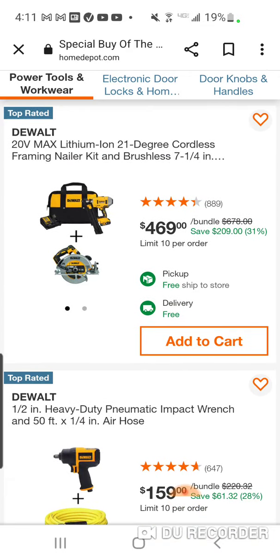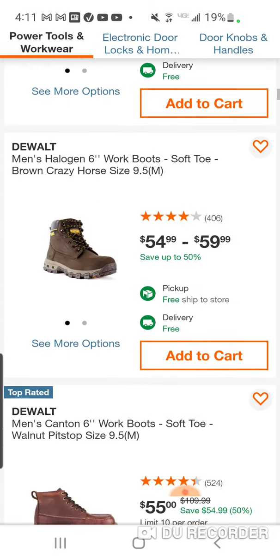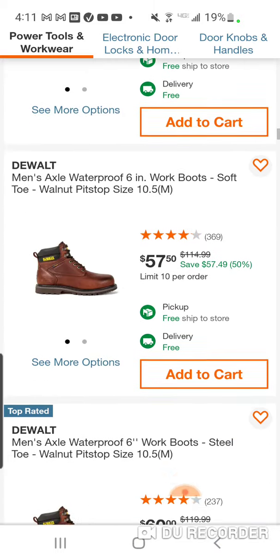Not too bad — it is a framing nailer. This kit used to be like $3.99 when it came out, might have even been more than that. And they're gonna give you a seven-and-a-half inch circular saw. If it makes sense or if you're looking for a nailer, that's really it.